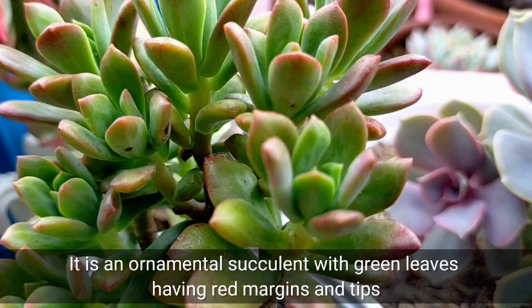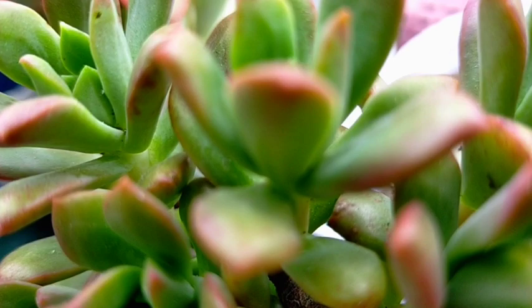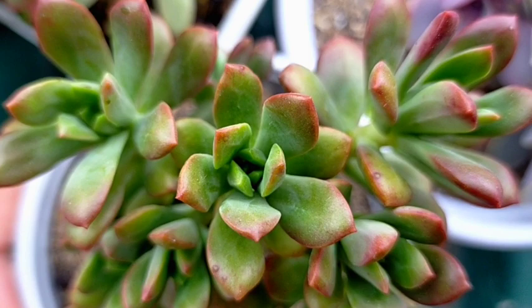It is an ornamental succulent with green leaves, having red margins and tips especially when we expose them to strong sunlight or cold temperatures. I have noticed that they are more reddish during summer as compared to the colder months.